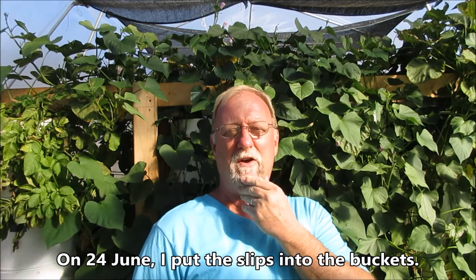Hey everybody, it's Brent, Central Arkansas. Behind me I've got the sweet potatoes. It's been probably — I'll put the date that I kind of planted these — I started some a little earlier than others, but I did plant the majority of them all at one time.